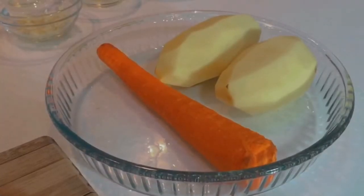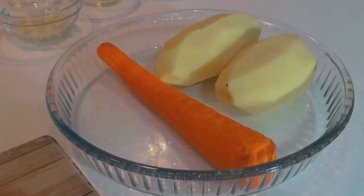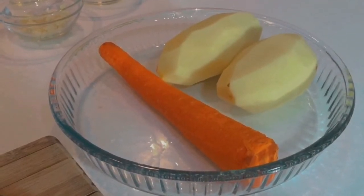First we need two potatoes and one carrot. You can also use sweet potatoes in place of regular potatoes.